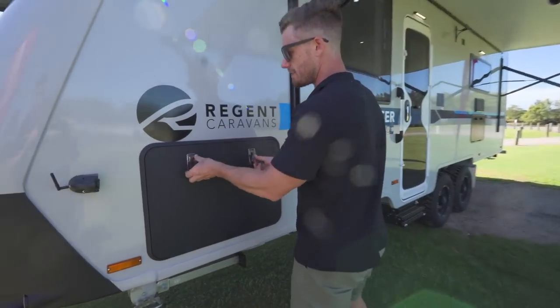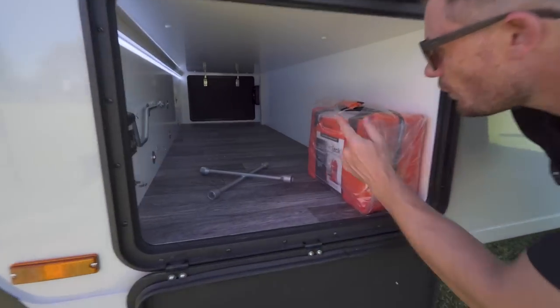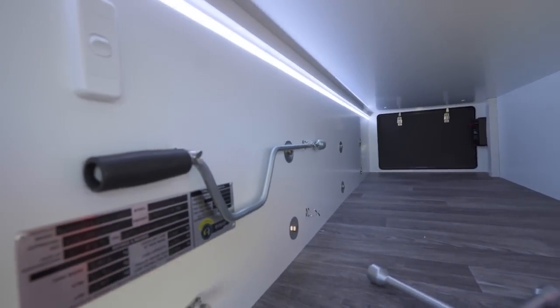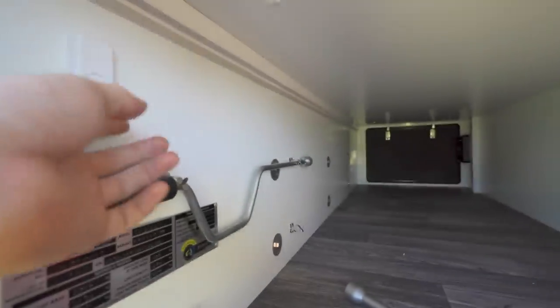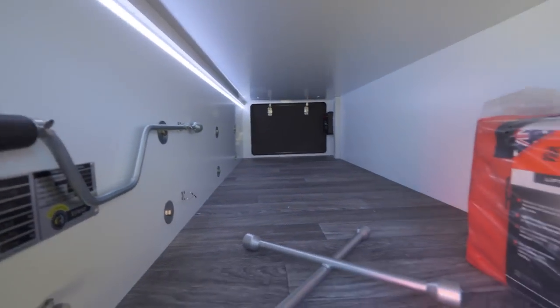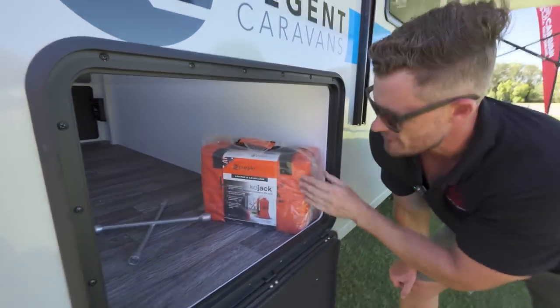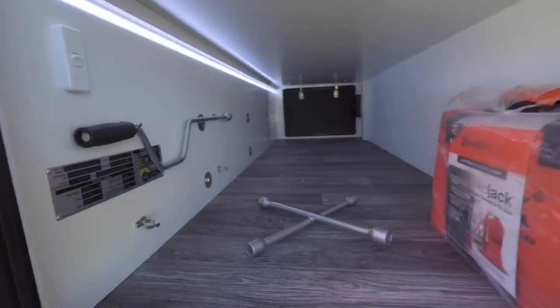We've got a massive boot here — look at this. It goes all the way through to the other side. This is absolutely gigantic. You could nearly fit a fold-up bike in here, a few scooters — or a few children that aren't behaving.